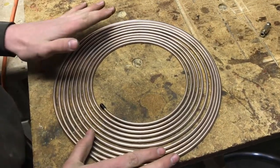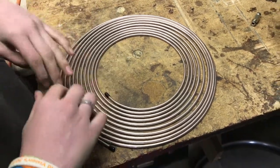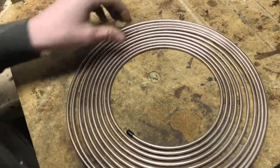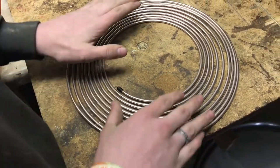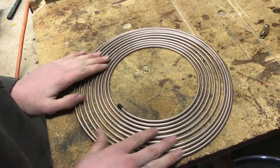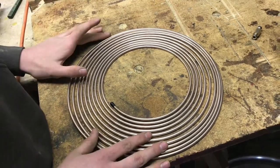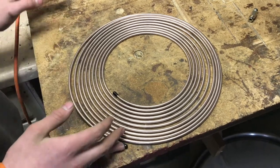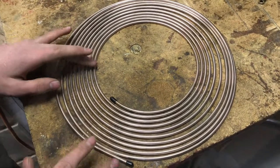If you've ever worked with steel brake lines, it's a pain to bend and hard to work with — when you're double flaring it, it can be tricky. This is a roll of nickel copper brake line. This stuff is so much softer, easier to work with, and it will never corrode. A 25-foot roll is about $45 at the auto parts store. We found this online — it came with 16 fittings for about $25, so I'd highly recommend getting it online for a much better deal.